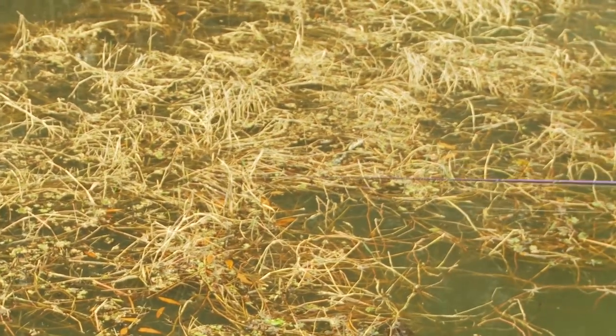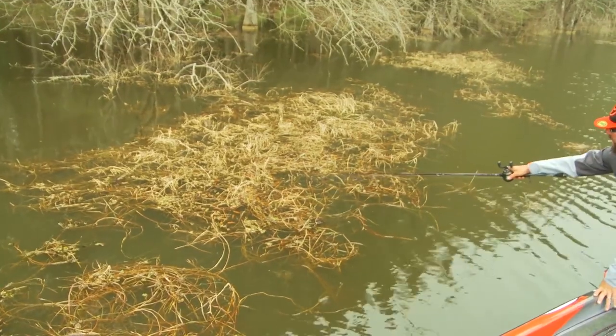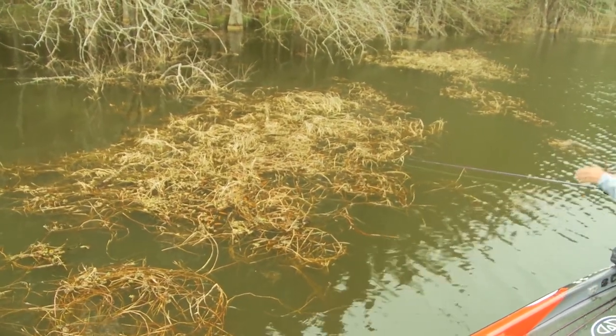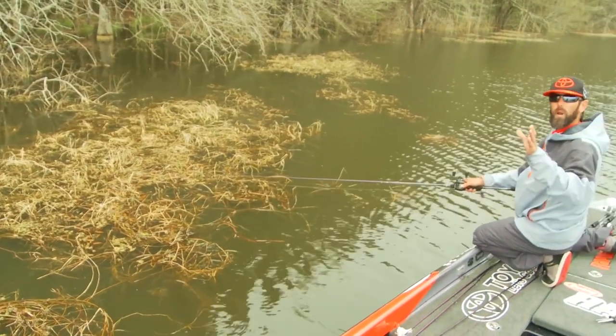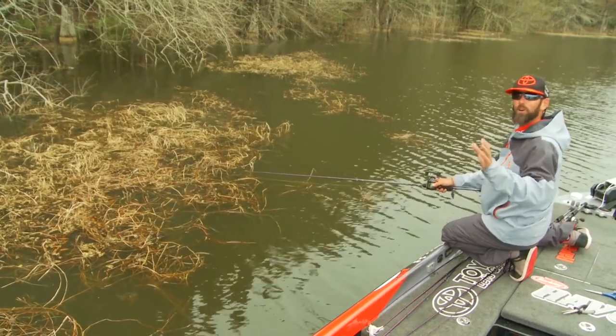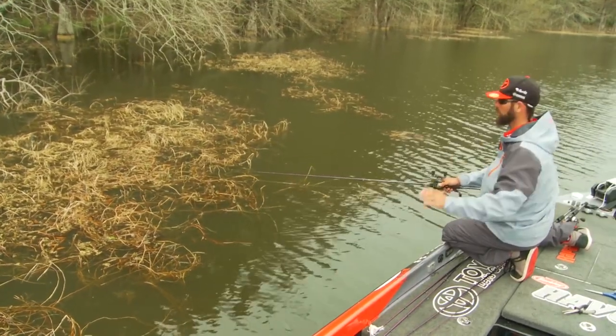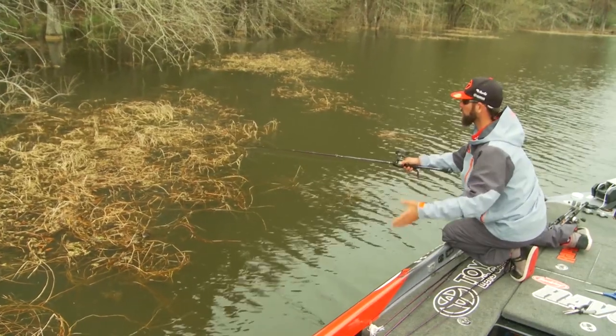These are feeding stations to me and these three casts are often going to be my first three casts on this mat. After I make those casts, the next part I want to hit is what I call the heart of the mat — this is where you're going to catch the very biggest fish when you're flipping mats, and the heart of the mat means the thickest portion of it.